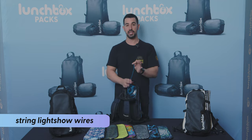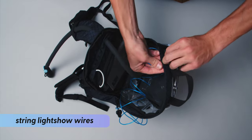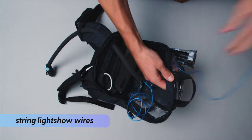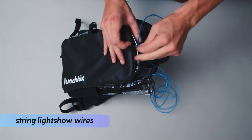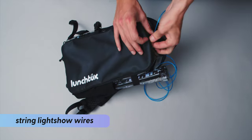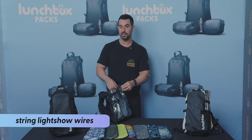Next, take the EL wire and string it through the inlet at the very top of the pack so that it reaches the outside. Once the EL wire is on the outside, find the elastic loops found all around the edge of the bag and string them however your heart desires.